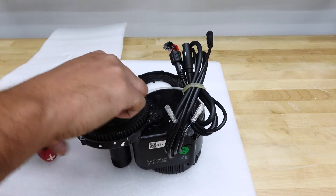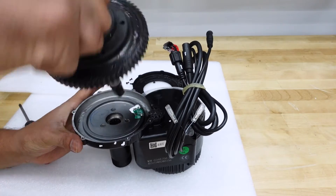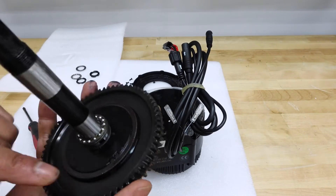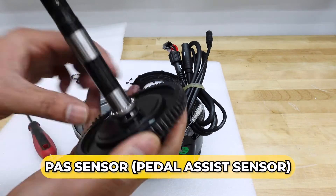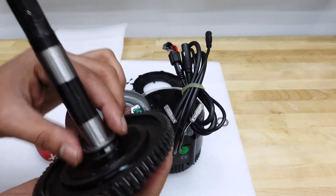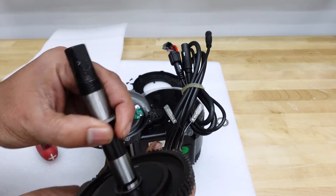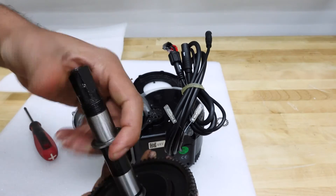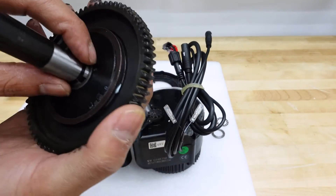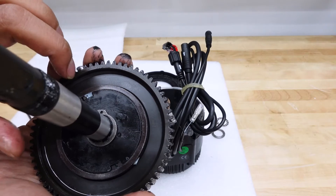Next we have to remove the shaft assembly — it should pop out once we have everything. Just in case you ever wanted to replace your pedal assist sensor, that's where it goes. There's also a ball bearing here, so take that out. And there's a thrust bearing here, so take that out as well. Make sure you keep all your parts separated. On this side there's also a snap ring that we have to take out, so let me get my snap ring pliers.